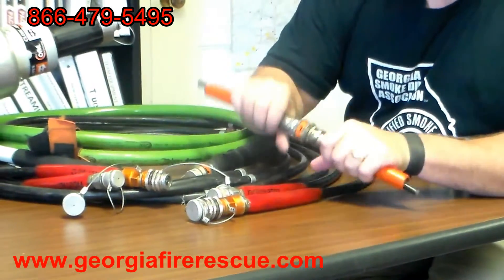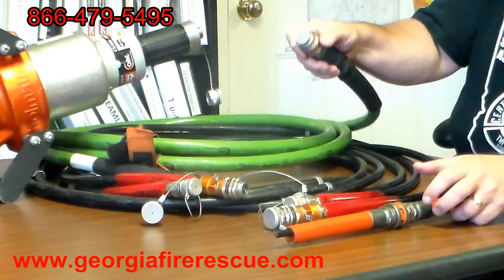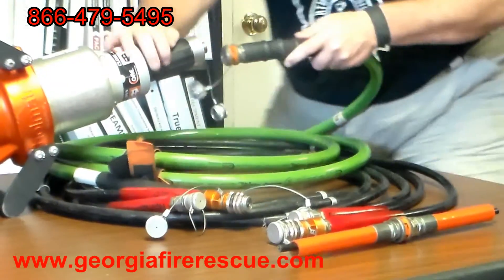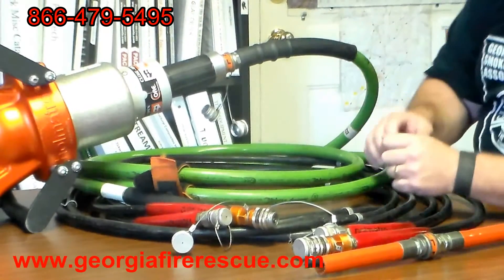To couple it back, you just put the male and female together and push, and it locks. Looking here on the spreader, as far as the connection is concerned, you just take the male and the female, push it together, and then it's ready to deploy, ready to use.